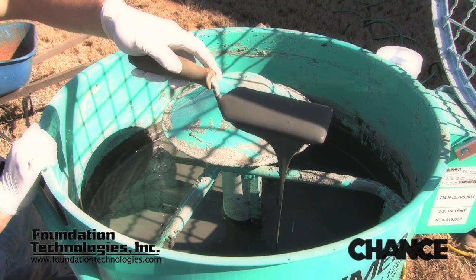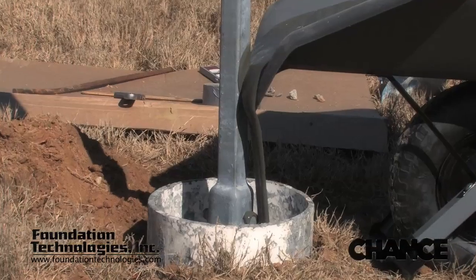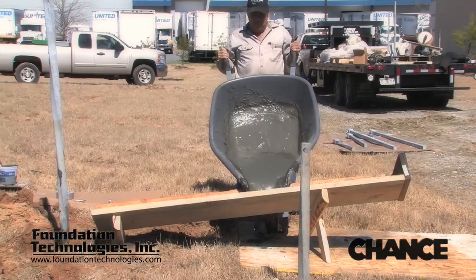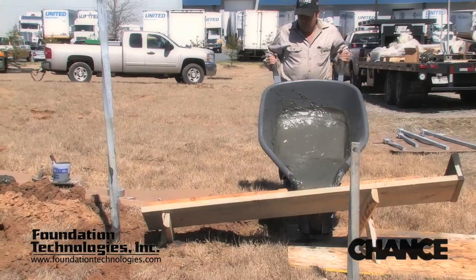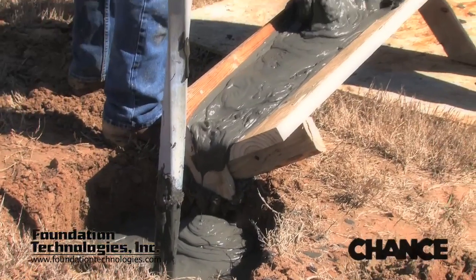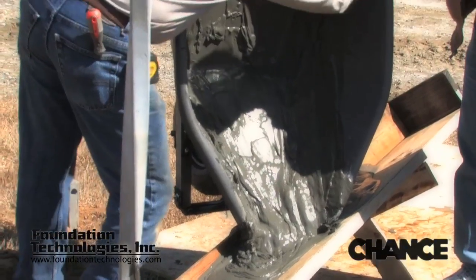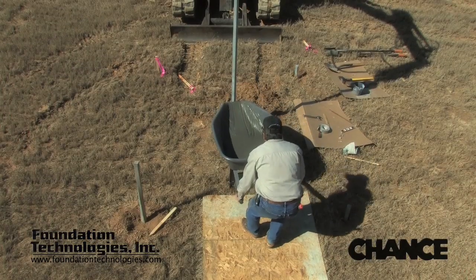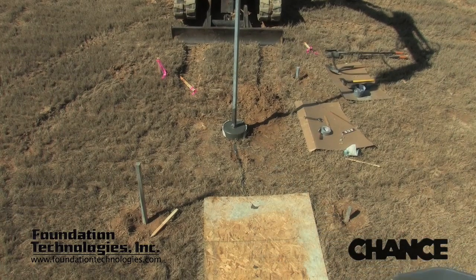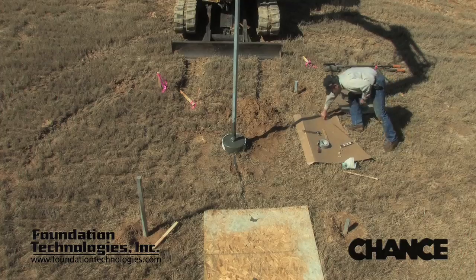When the grout is thoroughly mixed, the grout reservoir is then filled. There are a number of methods used to deliver the grout to the reservoir. A grout pump will make your production more efficient, but is not mandatory. A chute made from lumber will work well also, or a wheelbarrow with a spout, as shown here, also works well to minimize waste. The grout reservoir should be filled to the top so that the same fill level can be repeated and the amount of grout taken in can be measured or verified.